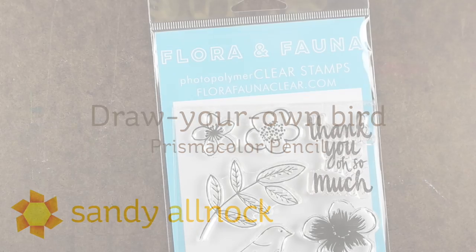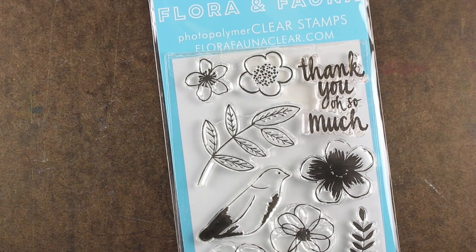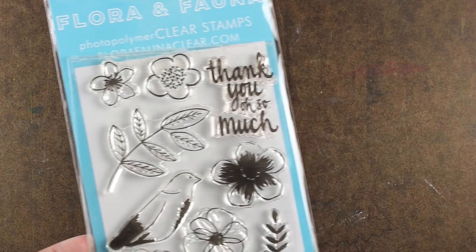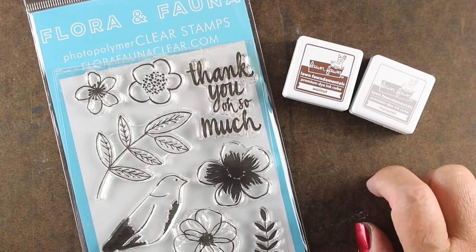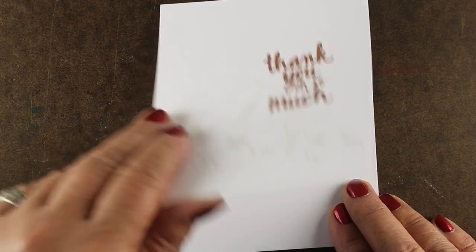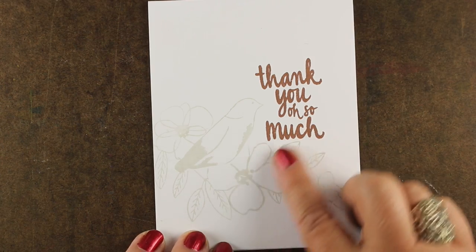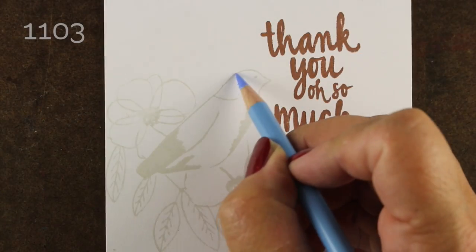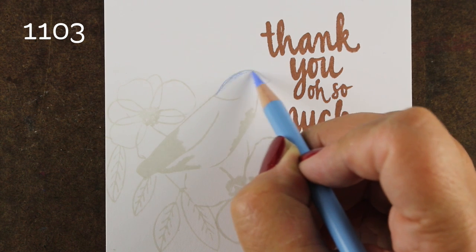Sometimes you need a specific kind of bird for a card, and you can use a really great generic bird like this one from the Life is Lovely stamp set from Flora and Fauna. I'm stamping in Walnut and Manatee from Lawn Fawn. You can use any dye inks — they dry really quickly, they don't set up on the surface, and you don't even have to do anything other than stamp them straight onto the card base. I have the walnut for the sentiment and the lighter color.